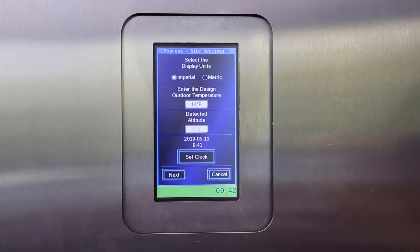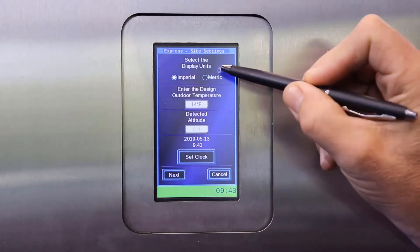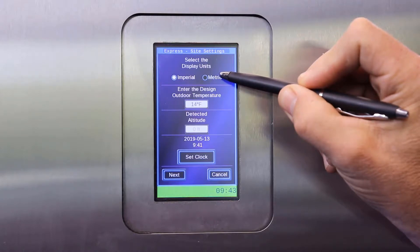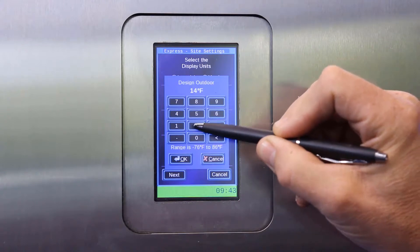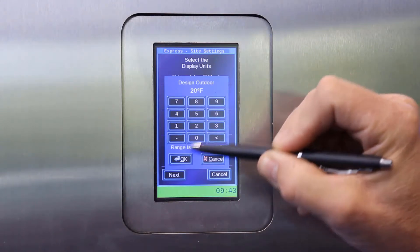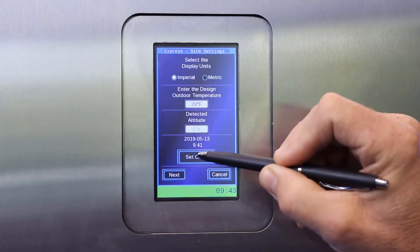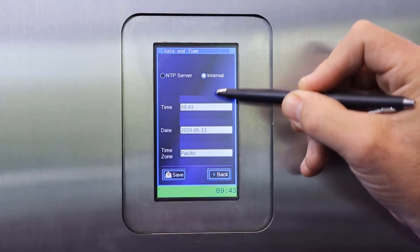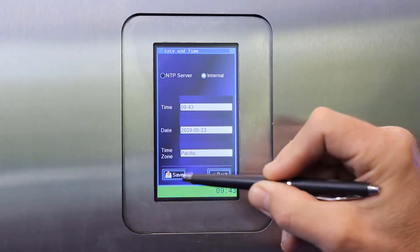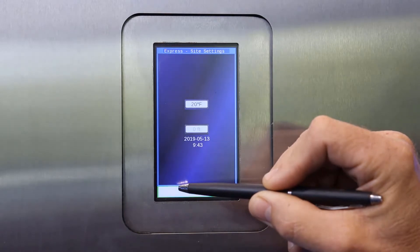Here you can make a few choices: either choose imperial or metric units, enter the design outdoor temperature for your region, the detected altitude, and it gives you a chance to set the clock on the boiler. Once you have entered those values, you can go to next.